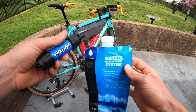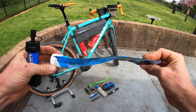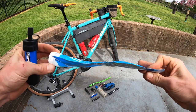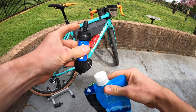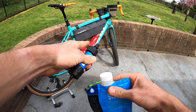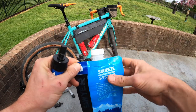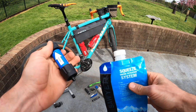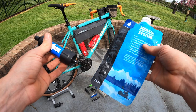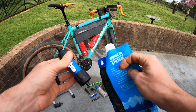Next up is water filtration — the Sawyer Squeeze Filtration System. I like this one because it's pretty flat and packable. You fill it up, screw the filter on, and squeeze water through to fill your bottles. You can also fill the bag with dirty water, cap it, take it with you, and if you don't know when your next water source is going to be, you have an extra half a liter of water to filter on the road.